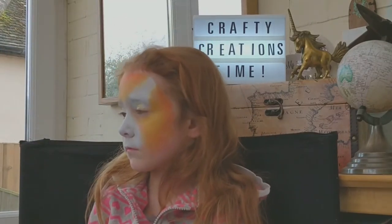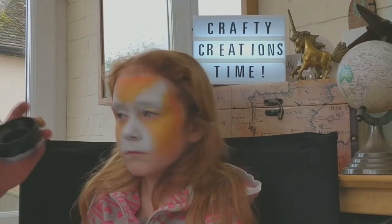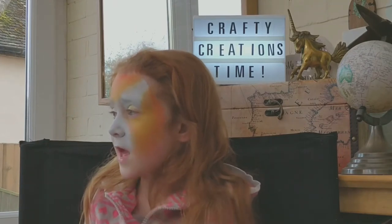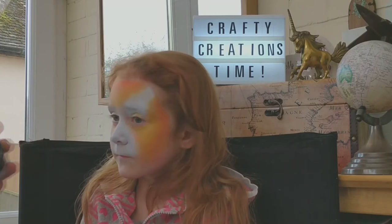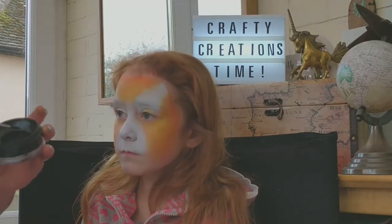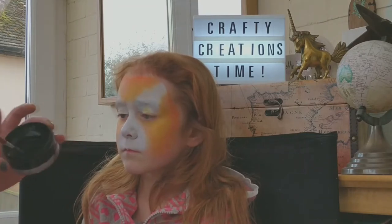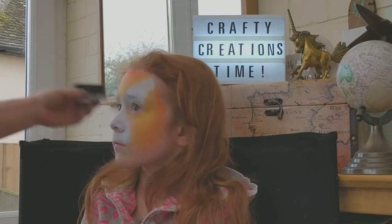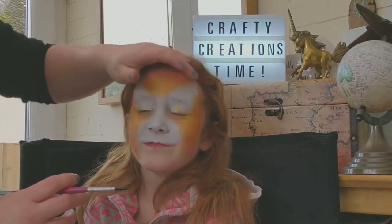Now we're going to load our round brush — this is a painting pile size five — with black. Your black when you do tigers should be of a slightly wet consistency: not so much that it drips, but enough that it will glide nice and smoothly on the face without too much trouble.